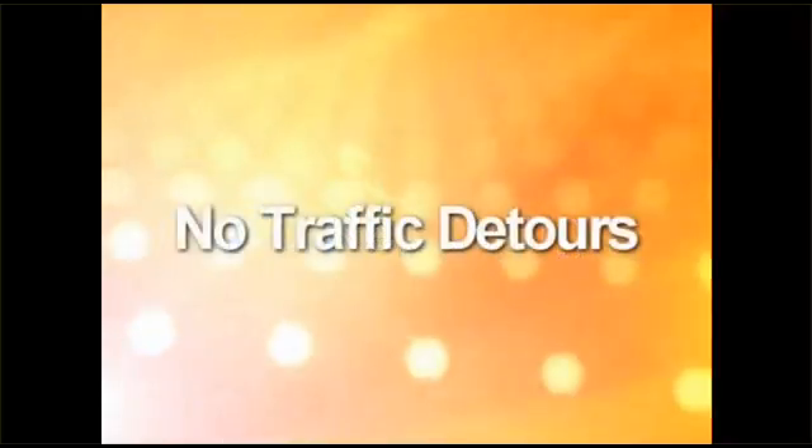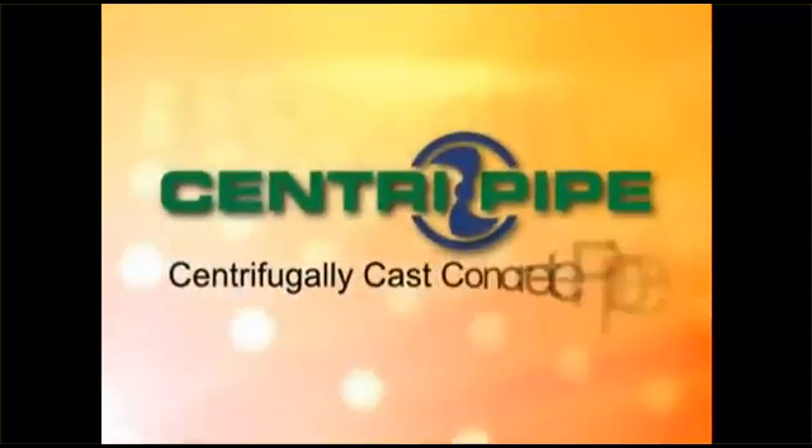You're looking at APM Permoform's revolutionary new process for the structural renewal of culverts and sanitary sewer pipe without backhoes, repaving, traffic detours, flooding, or hazardous construction. It's called CentriPipe, short for centrifugally cast concrete pipe.